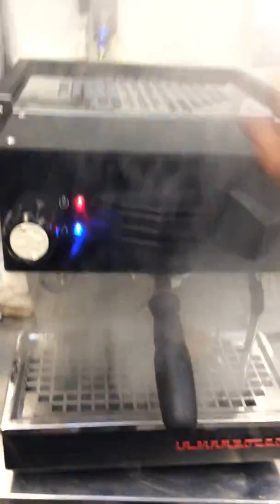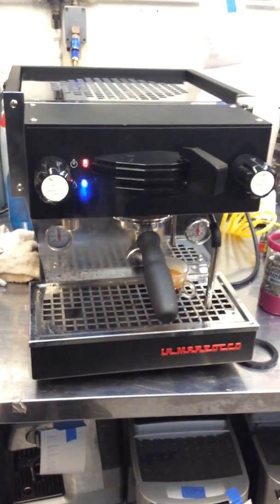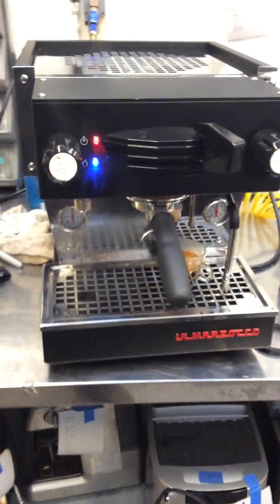And there you have it — the La Marzocco Linea Mini working once again. Thank you for watching. Please subscribe to my channel for more content like this every day. Thanks for watching, bye.